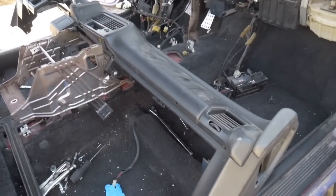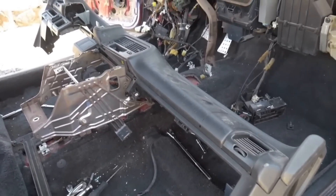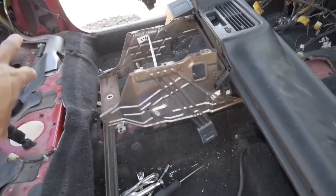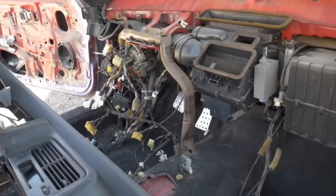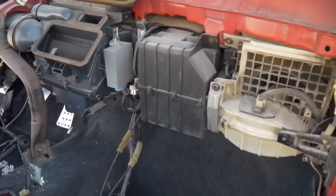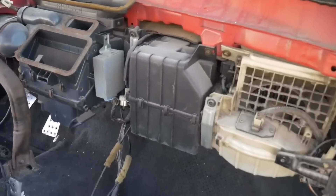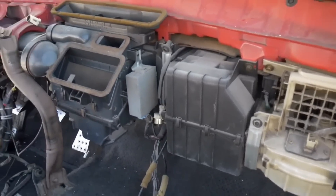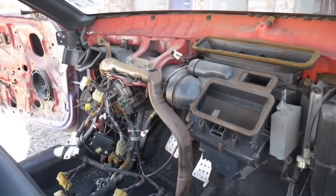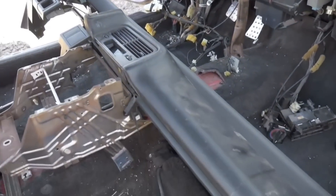That's how you remove the dash out of the 88-91 CRX. This process is going to be very similar to the wagon, the hatchback, and the sedan, with the small exception being the center console piece and maybe a few placements of nuts and screws throughout the entire dash. If you're ever replacing a heater core, this is also what you need to do to get to it, which can be quite an adventure because you're going to have to remove the blower fan, the evaporator, and the actual blower motor itself, which the heater core is attached to on the inside.